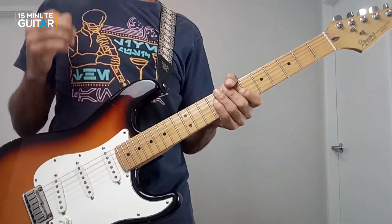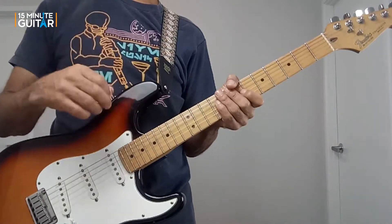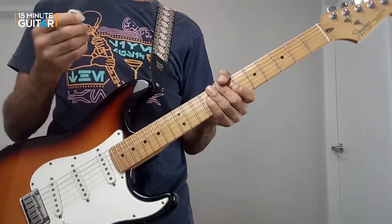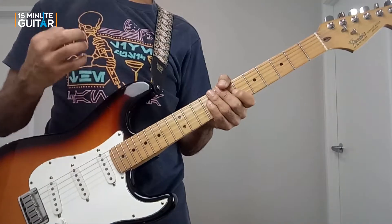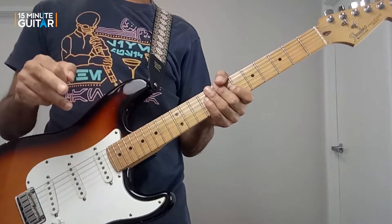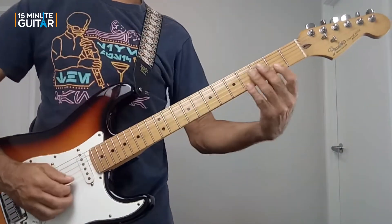The picking hand is doing alternate picking, so that's consistent. We've basically got two notes on the B string and two notes on the top E string — that's consistent — but the shapes themselves change two or three times and then they repeat. So there is a repeating pattern in there; it's just not repeating immediately.